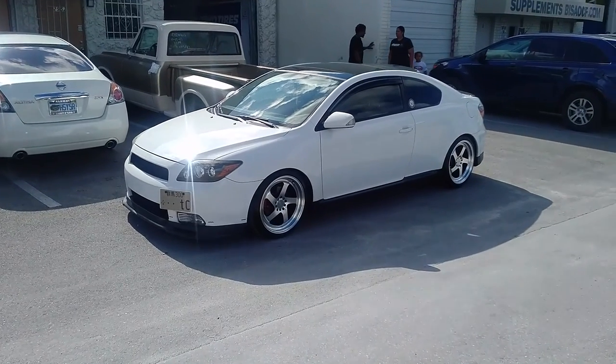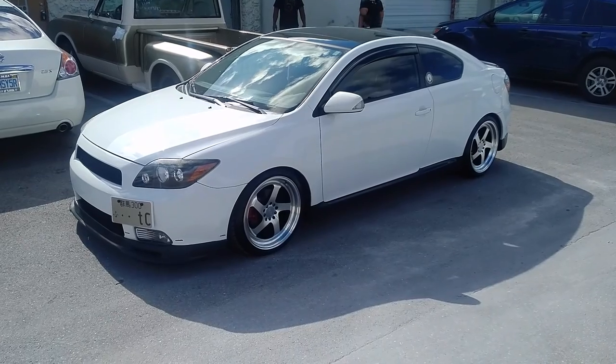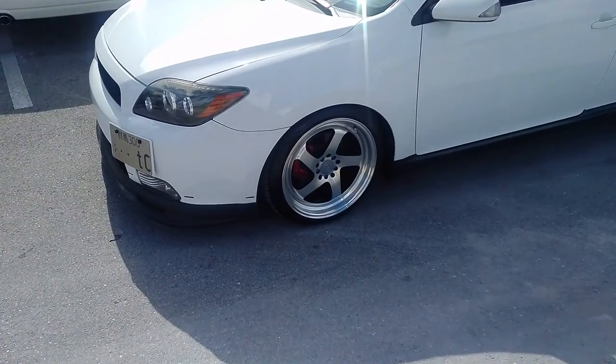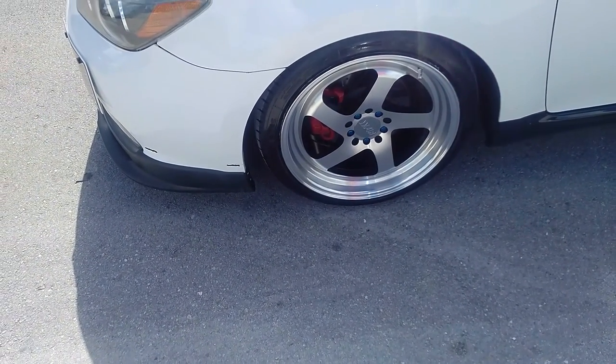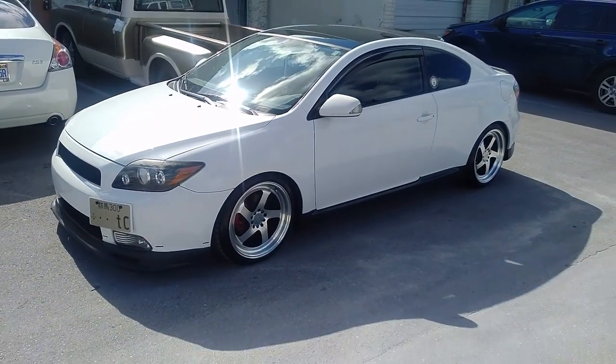Right now we are looking at a 2009 Scion TC, got the F1 RF 28 wheels, 18 by nine and a half all the way around with a 225 40 18, just a little bit of stretch, not too much.